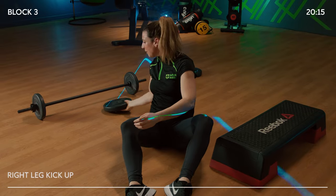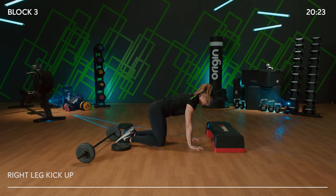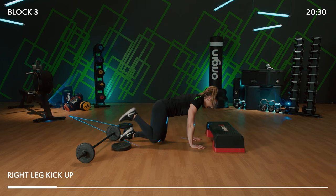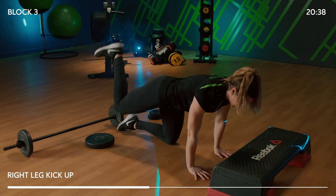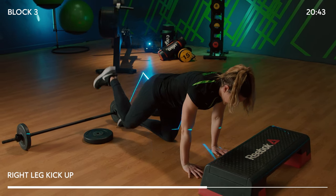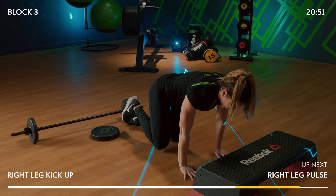Sit up, lose the weight. Come onto both hands and both knees — we're going into a box position. Hands under shoulders, knees under hips. Kick up: one, two, down, two — extending that hip, driving up through the heels, flex that foot and pull that knee back in and under. Think about lifting the belly to support your lower back and keep your back nice, long, and straight.